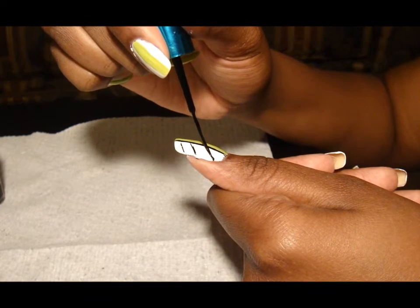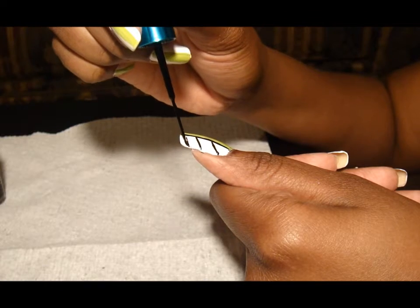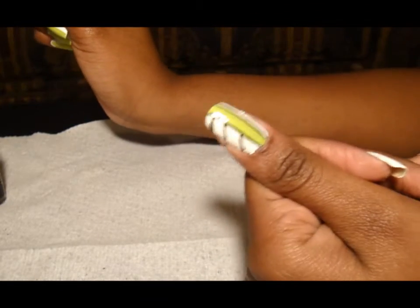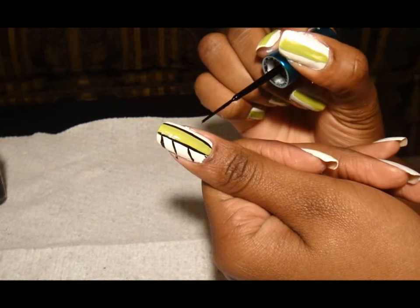Those lines aren't really thick so I'm going to carefully go over it to make them thicker like so. So that's one side and I have to do the other side — I'm going to try and do an angle to match up with the ones on the opposite side.